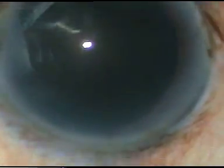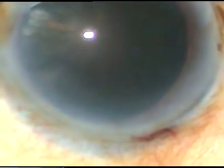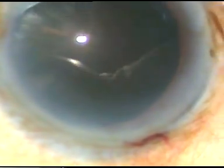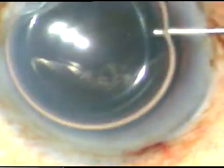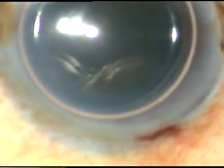This is the main incision. It is a 2.8 mm incision. Now one side port has been made about 3 o'clock hours away from the main incision. The main incision is at around 11 o'clock. Now a big air bubble has been injected into the anterior chamber. This is trypan blue dye.